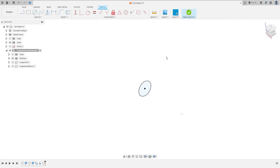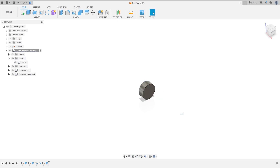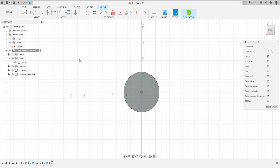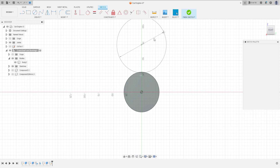Finish the sketch. Go to extrude, extrude this 27.31 millimeters, press OK. Now go to create, select this face, select circle center point, make a circle here with 88.9 millimeters.